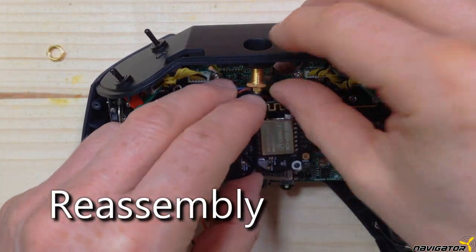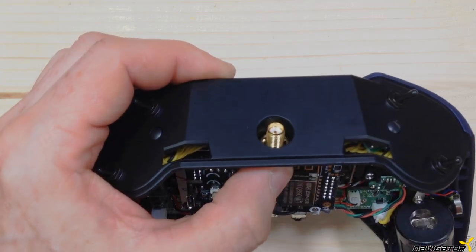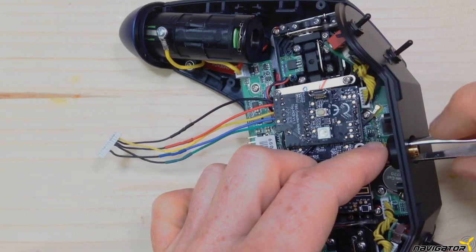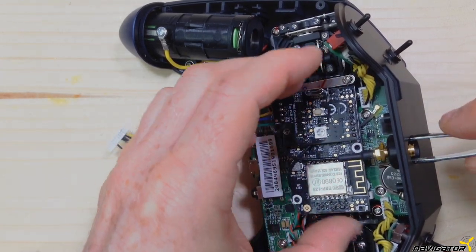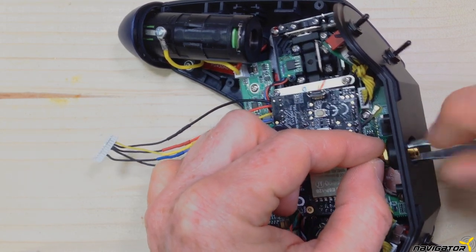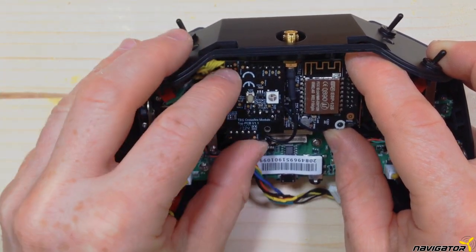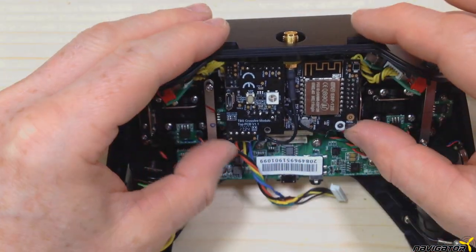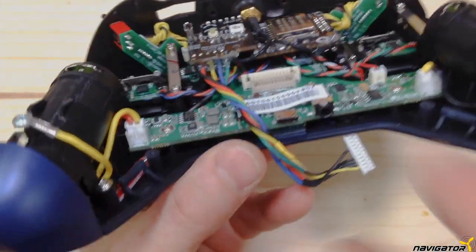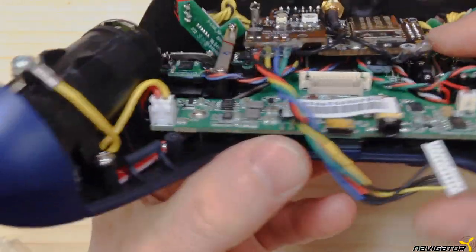We now begin with the reassembly. I recommend installing the modified TBS Crossfire Micro module vertically — this will save some more space. Tighten the antenna as well as possible; it's harder to do that after reassembly. Make sure the module is centered and does not touch the gimbals or electronic parts. The module will already be held in place because of the antenna; however, you may also use double-sided adhesive tape in addition.